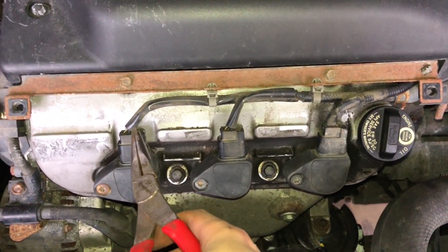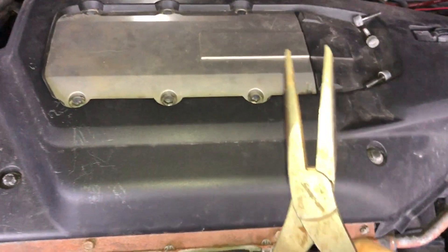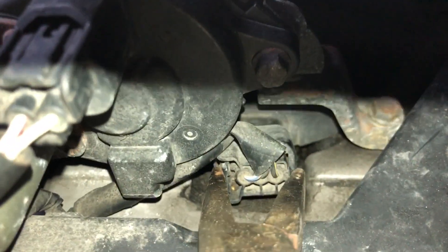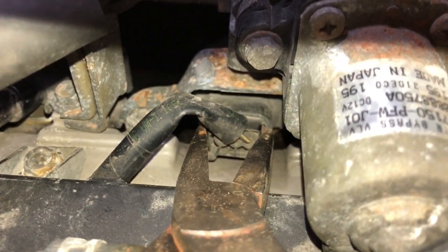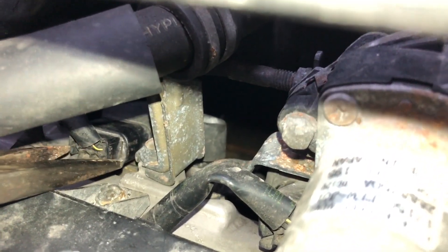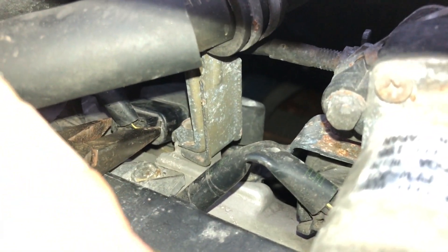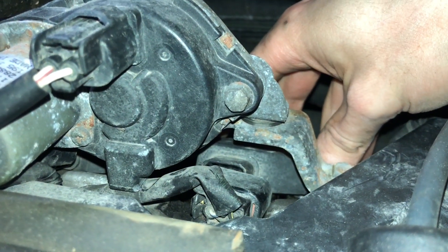Now we've got to remove the electrical connectors, and since it's a little cramped back there one thing you can use is needle-nose pliers — this will really help in getting them out. Just wiggle it right off. With this last one, since we removed the bolts first we can angle the coil a little towards us and pull it off. Now we can remove the ignition coil.